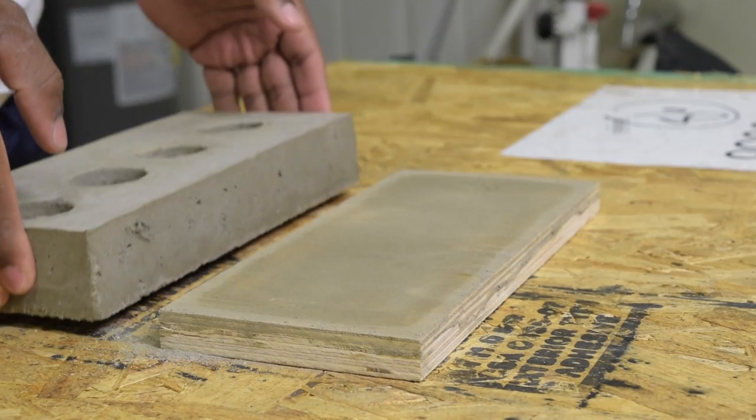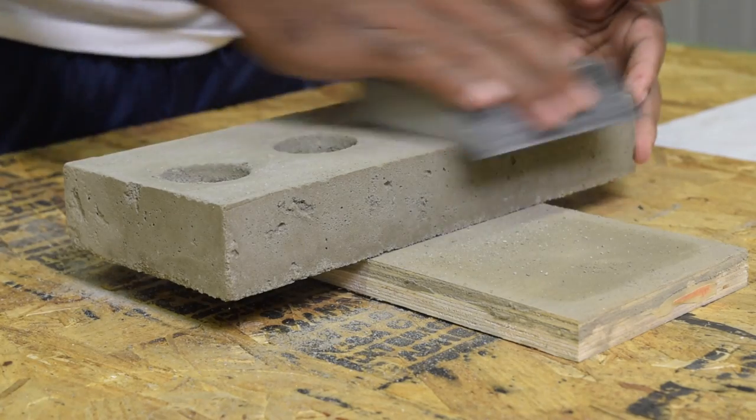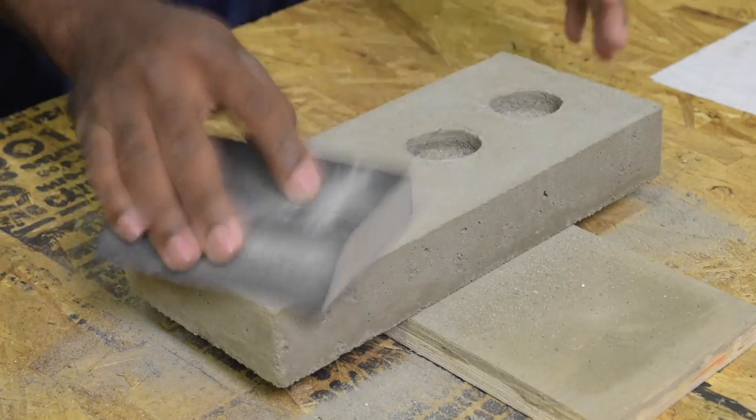After sitting for two days the form just separated from the piece of wood. Now I'm going to give it a quick sand to remove the rough edges and any loose particles on the form.